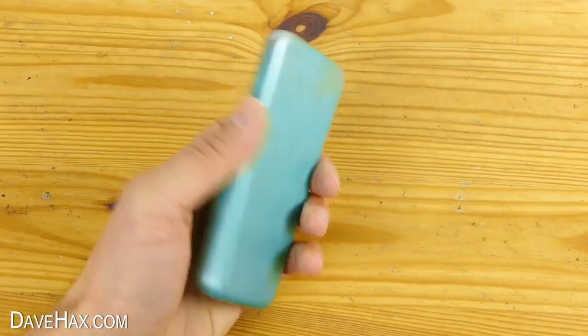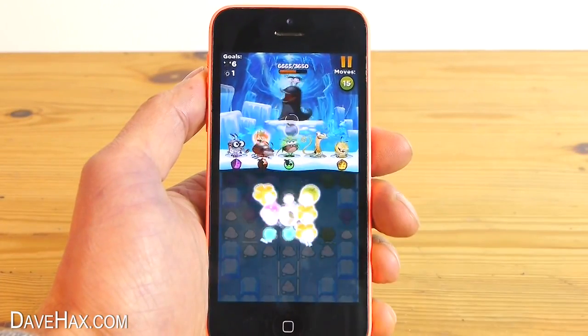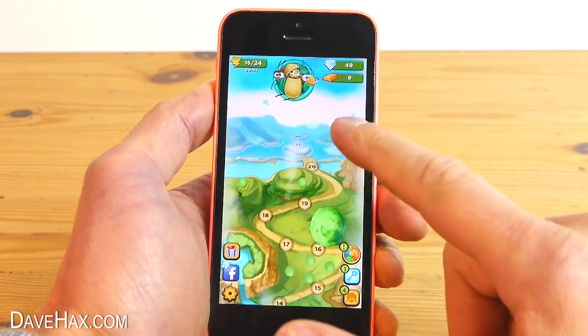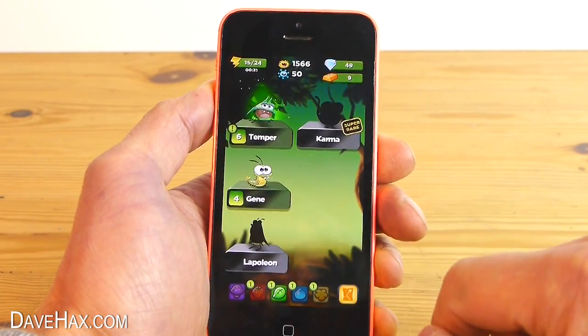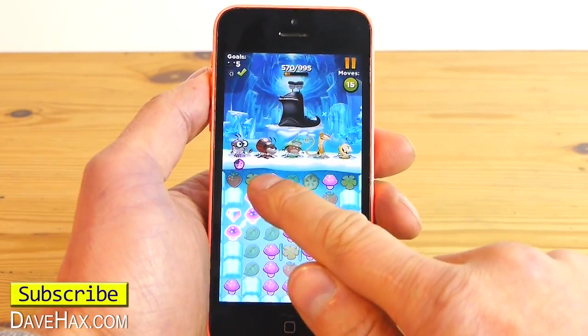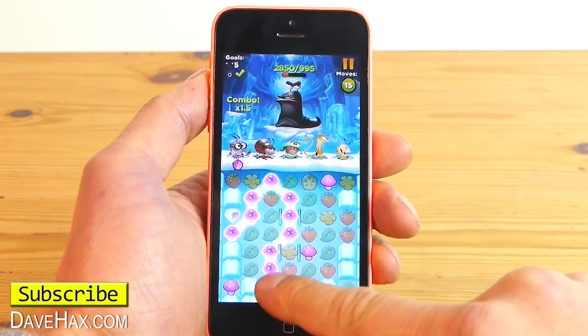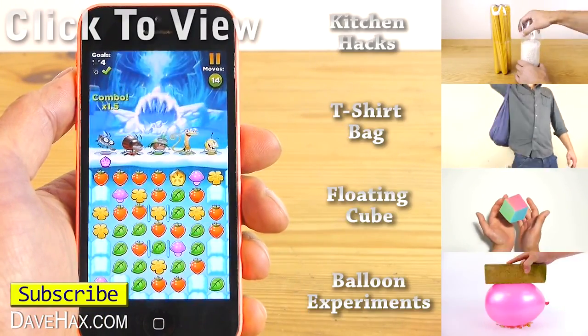I want to thank my sponsors for helping make this video. The Best Fiends game is really good fun — you need to work your way through the map to find slugs, the characters have different skills, each level has different objectives, and it's completely free to download. I hope you've enjoyed watching this video. If you want to see more, you can click on the links on the right-hand side or take a look at my YouTube channel page.